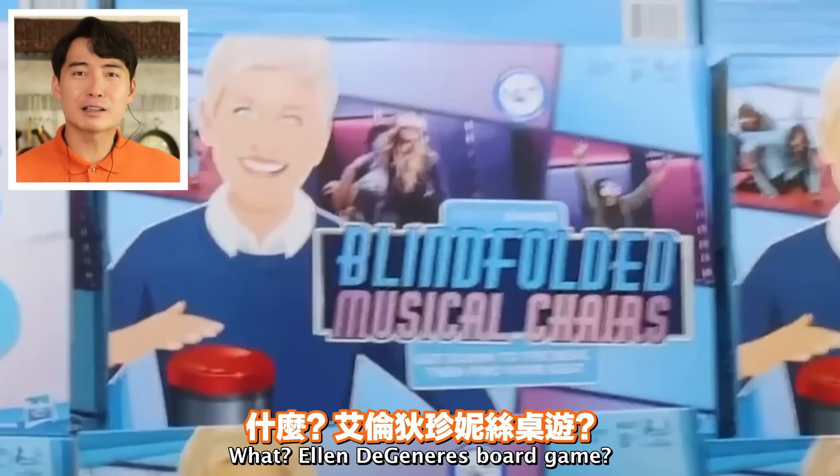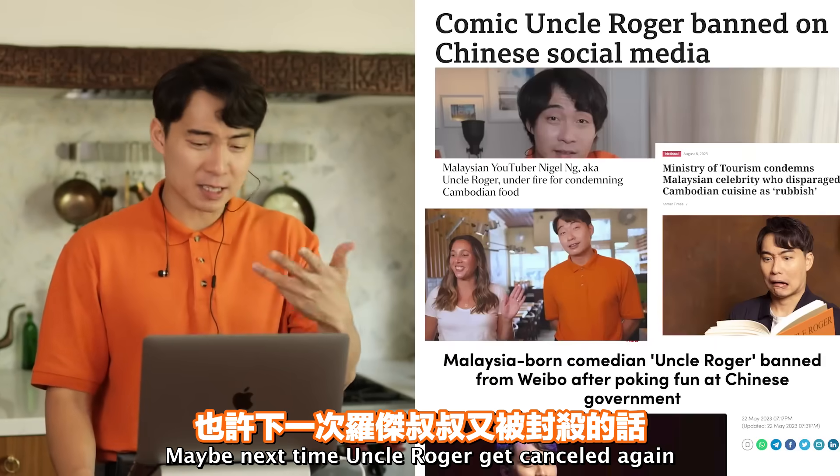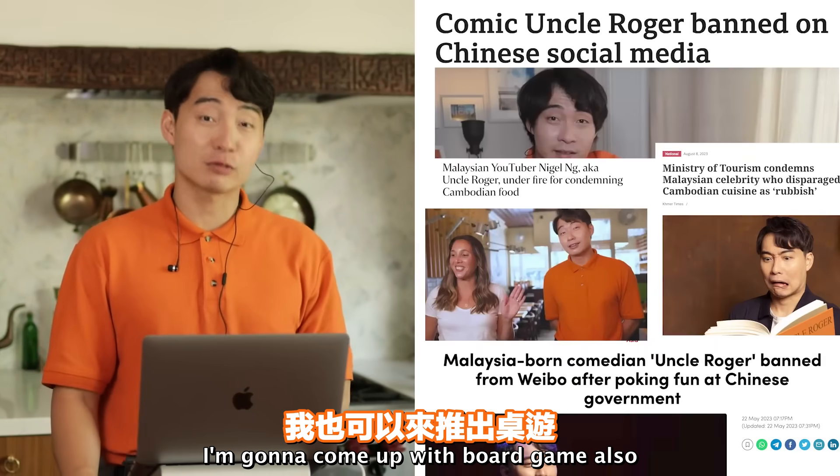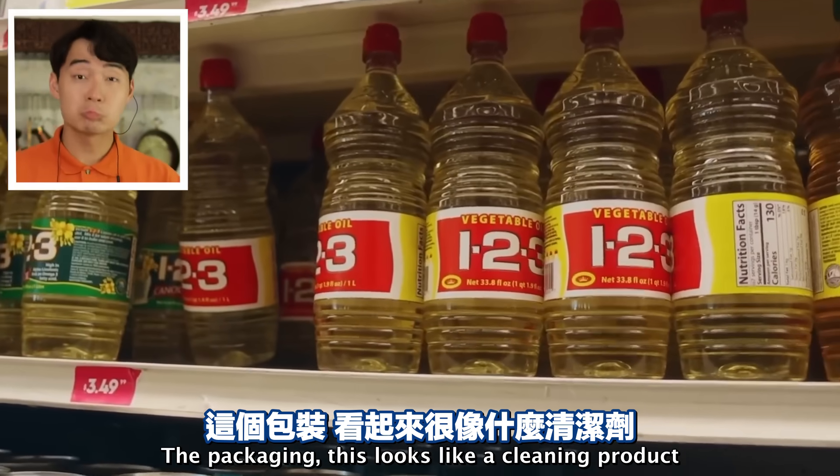Ellen DeGeneres board game? Uncle Roger thought she was canceled. Maybe next time Uncle Roger get canceled again, I'm gonna come up with a board game also. Vegetable oil - this looks like a cleaning product.